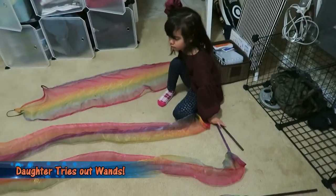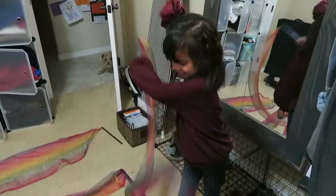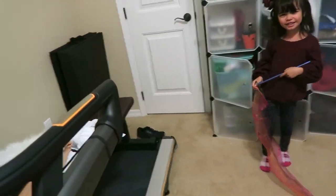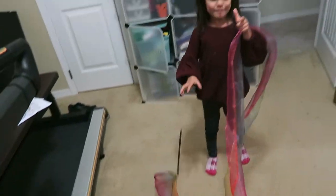Which ones do you want? You could choose two. You hear that crack? Yeah, I could hear it. Whip fight!